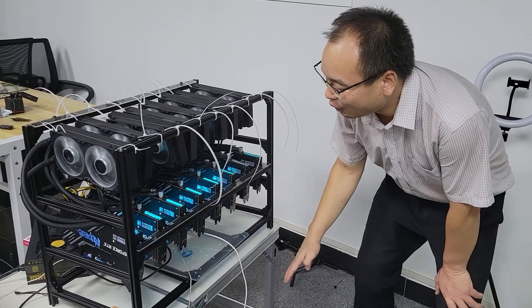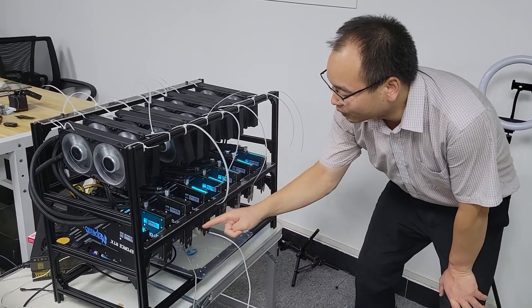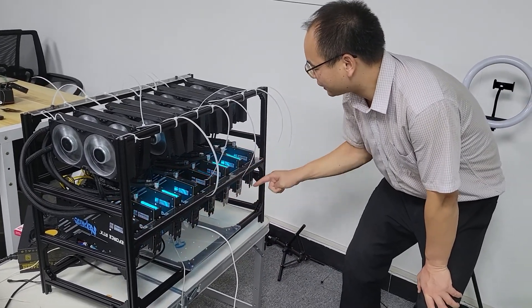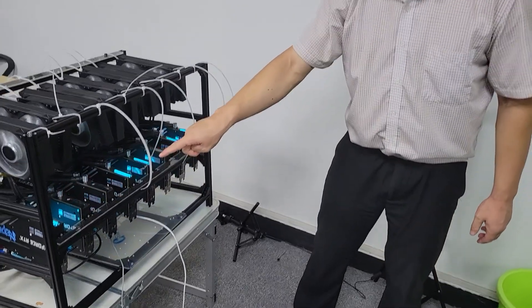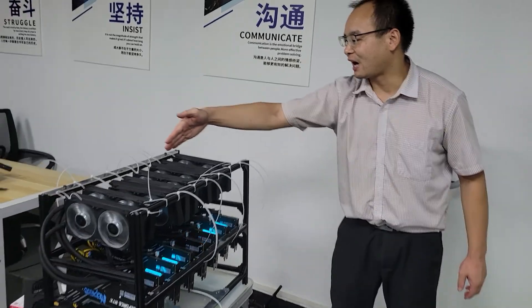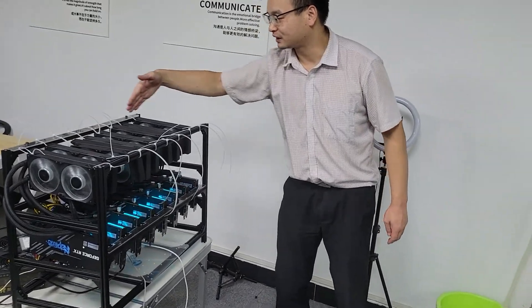Now, we can count: 1, 2, 3, 4, 5, 6, 7, 8 — 8 pieces. 3080 lepton BGA. And this is the fun.